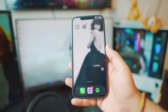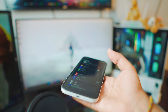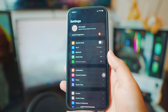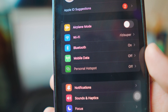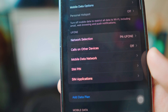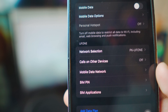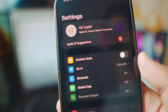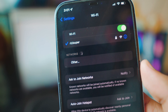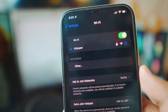All right, so method number one. First things first, no matter what method you're using, we need to be connected to some sort of a connection. Go to the settings and inside the settings you have two options: you have Wi-Fi or you could also use your mobile data. If you want to use mobile data, be careful, it's not free — depending on what network you have, this will cost you credit. For the sake of this video, I'm going to be using my Wi-Fi. Mine is connected, so just go to the Wi-Fi settings and connect your iPhone to a Wi-Fi connection available at your home. That is really, really important.